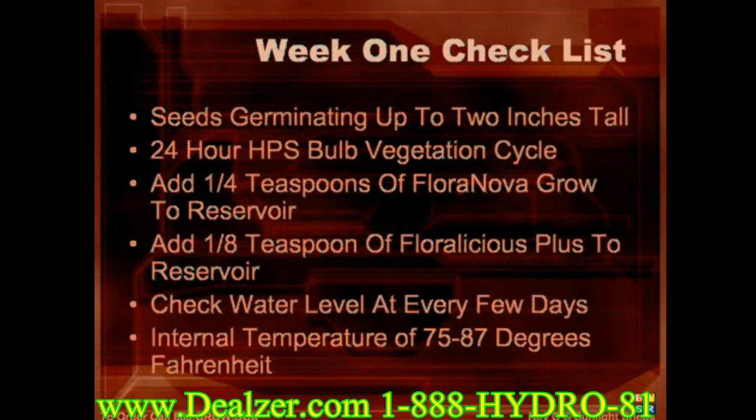Let's run through your expected results from your first week. From seeds to 2 inches tall, you should add only one-quarter teaspoon of Flora Nova Grow to your reservoir. You don't need to worry about your pH or TDS levels much right now if you're starting with reasonably clean water. You should also add one-eighth teaspoon of Flora Nova Part B vitamin mix to the reservoir. At the end of week one, if you have good seeds, you should see plants between 1 to 4 inches tall.